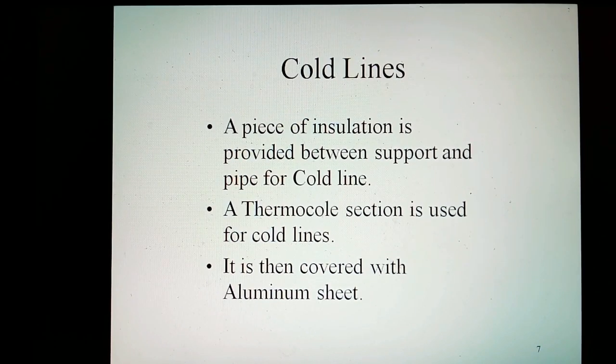A piece of insulation is provided at the support and pipe for cold lines. A thermal cold section is used for cold lines. It is then covered with aluminum sheet.